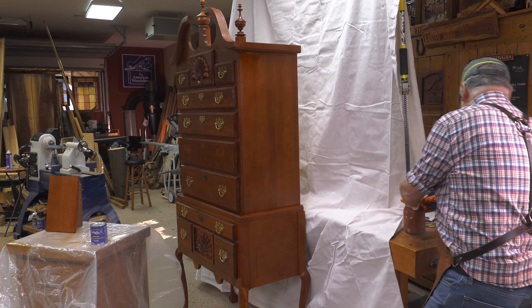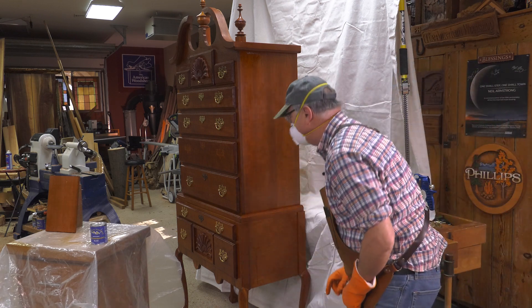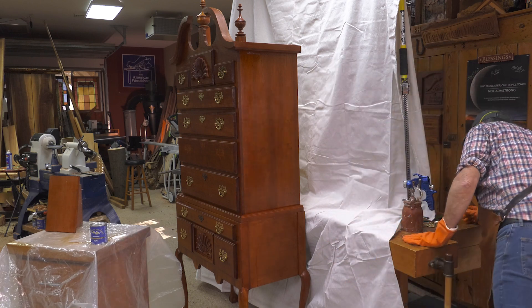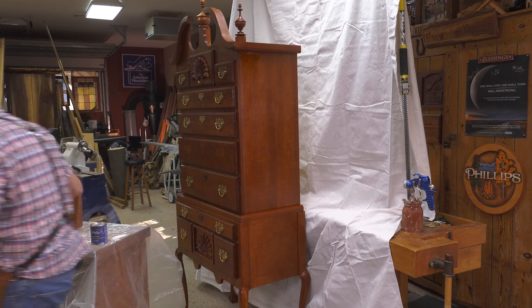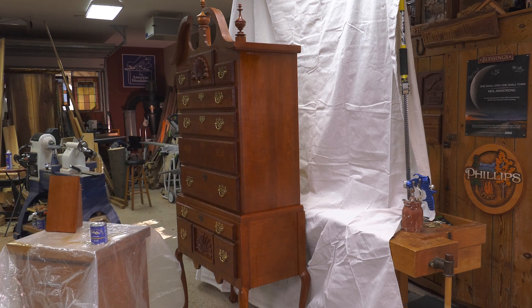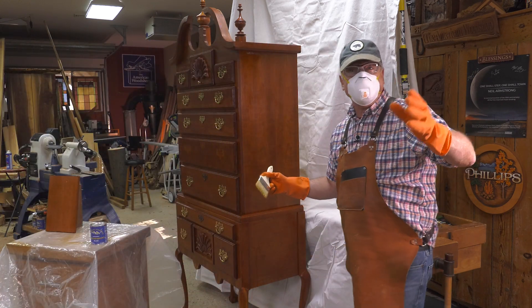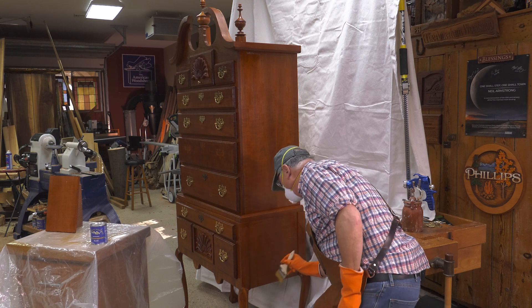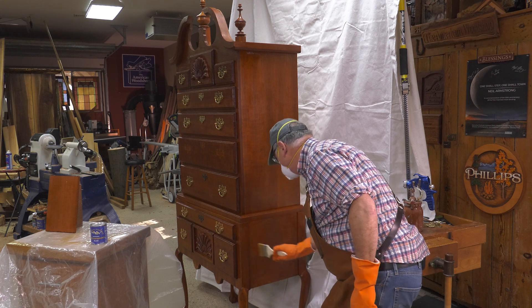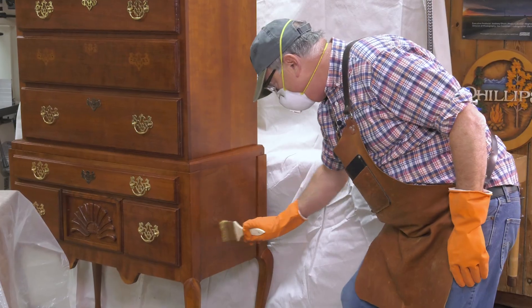This is where you need that brush. Daggone it — that almost never happens. Where'd my brush go? I left it over at the bench when I was addressing this area right there. So this can be a WebExtra. These are the things that happen when you aren't prepared for them, especially when you're shooting the show. These get edited out during the show, but the hose blew off.